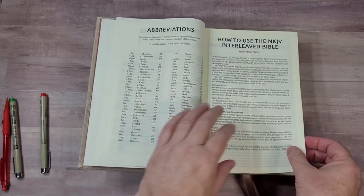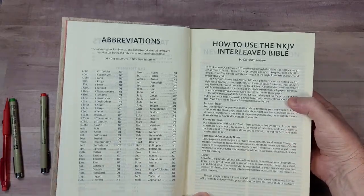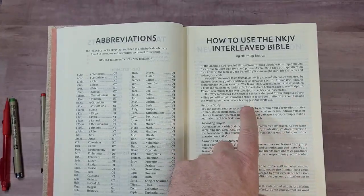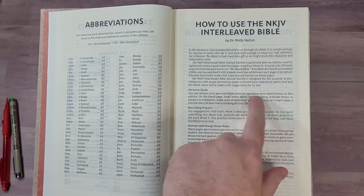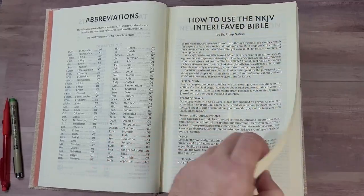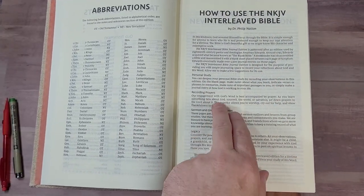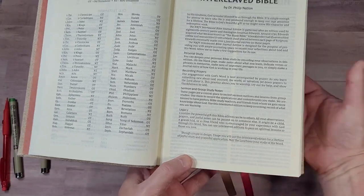In the front we have 'How to Use the NKJV Interleaved Bible' by Dr. Philip Nation, who is the Vice President and Bible Publisher of Thomas Nelson. He's written a little bit of information about where it came from — the Jonathan Edwards blank Bible — and that's where it got its inspiration. He gives some advice on how to use this for personal study, recording prayers, sermon and group study notes, and making a legacy Bible.